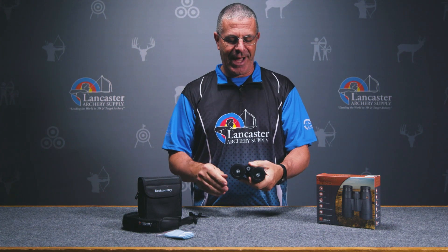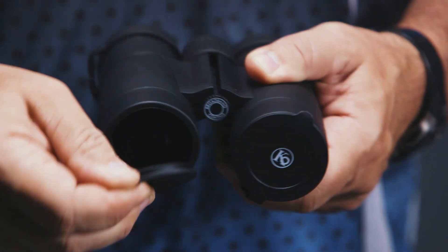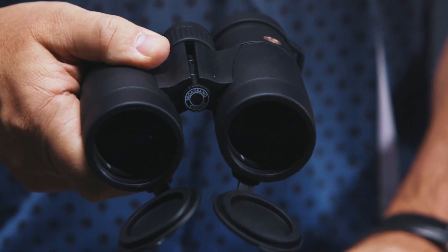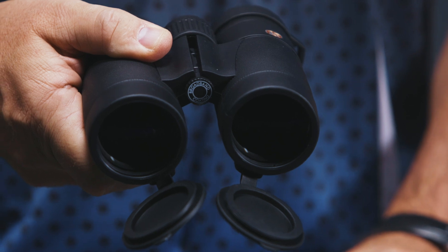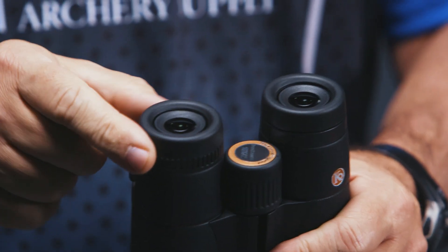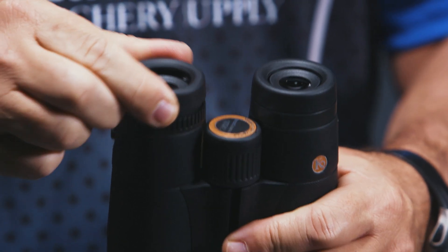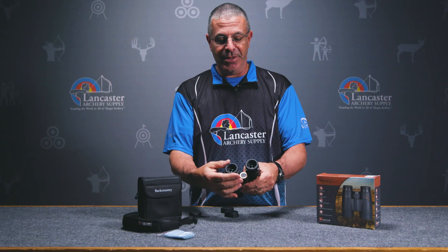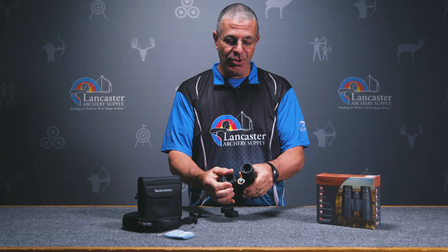There are built-in bottom eye cups that will always be there when you're ready. At the top you get a removable set of lens protectors. They have your typical twist-up eye cups — if you don't wear glasses you'll be twisting them up, and if you do wear glasses you'll put them down.